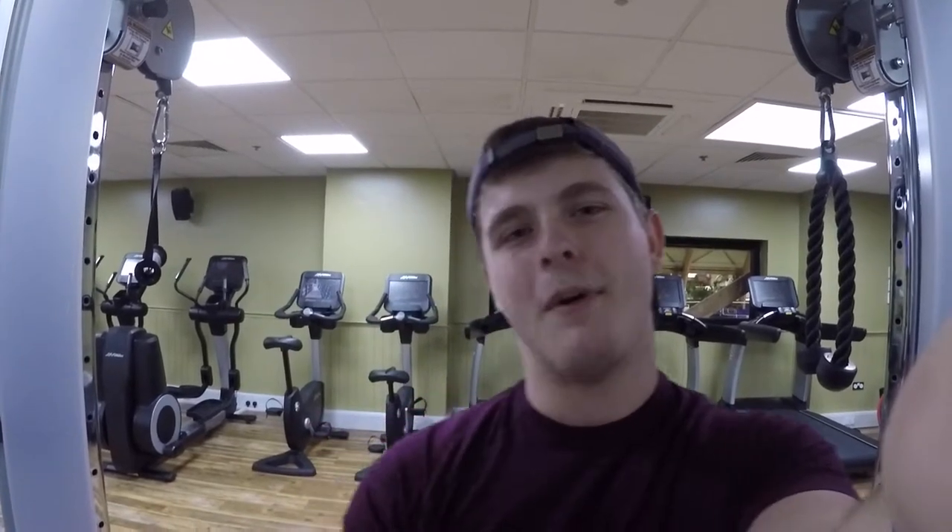Thanks so much for watching guys — that's going to conclude this workout and this video. Leave a like and a comment down below if you enjoyed it, I'll get back to you in the comment section. Been loving the interaction with everyone recently, so thank you so much. As always, remember: no regrets. Thanks for tuning in guys, see you in the next video.